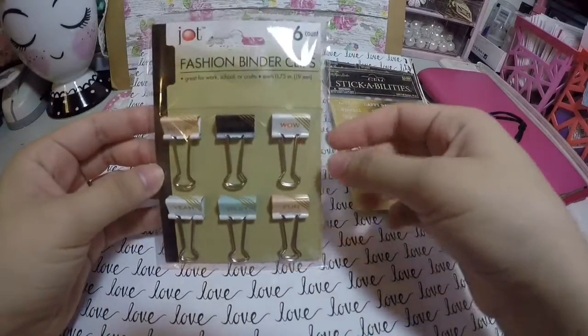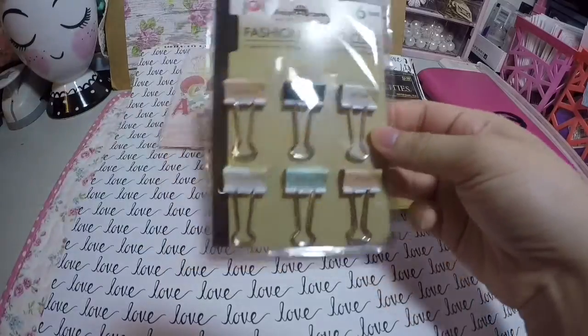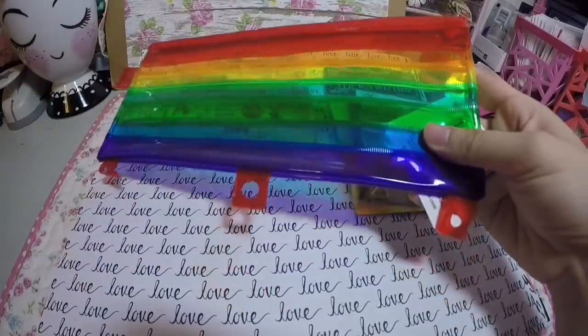At Dollar Tree I found these clips, and I plan to use them for May flipbooks. And I also found these rainbow pouches so I can store my goodies inside.